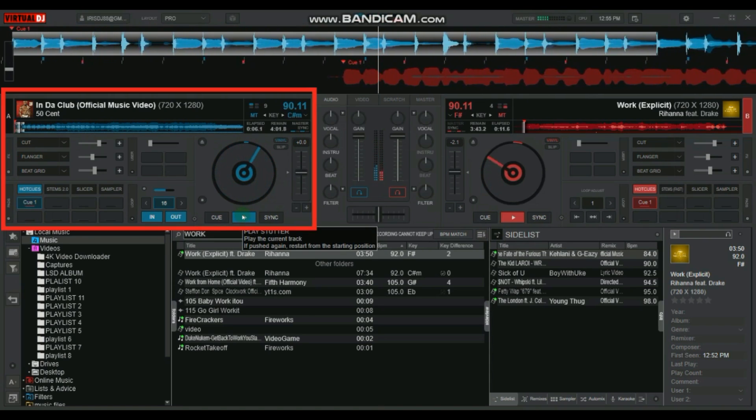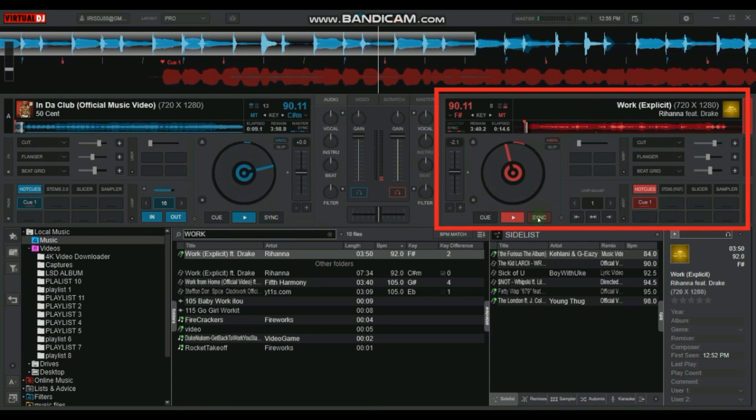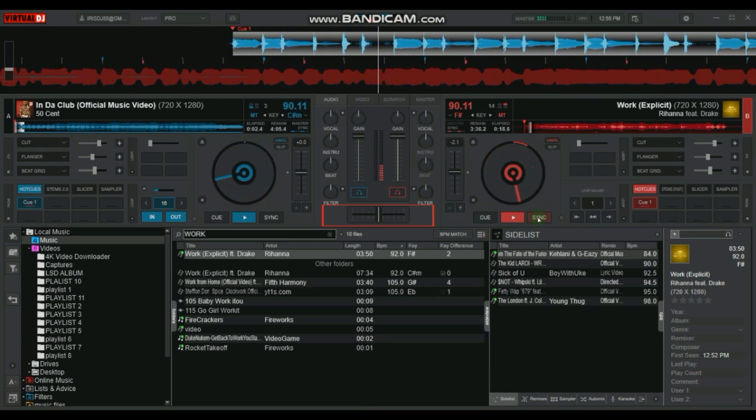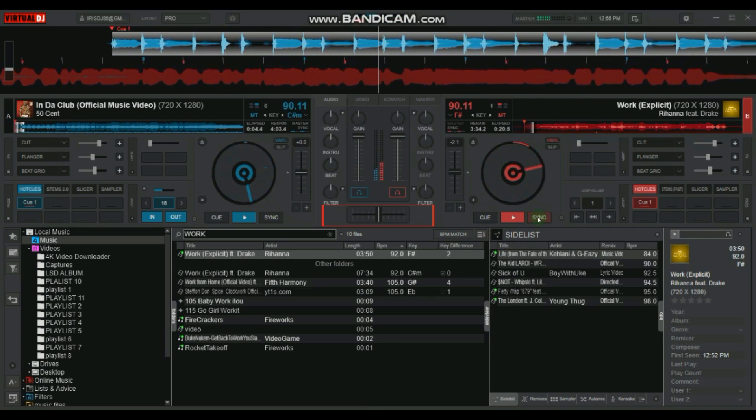Now we have Deck A playing instruments only and Deck B playing vocals only. At this point, all you need to do is place the crossfader in the center and sync the two songs so the BPMs match.